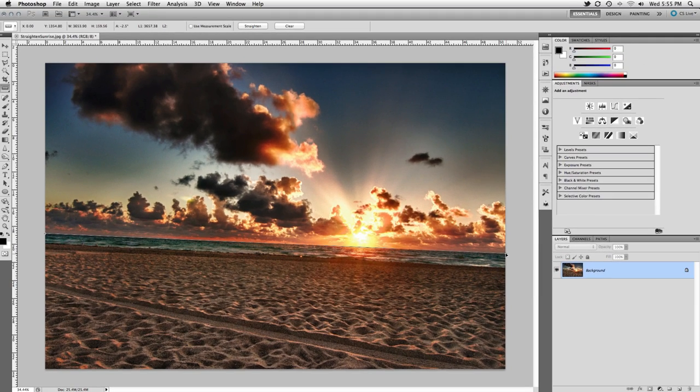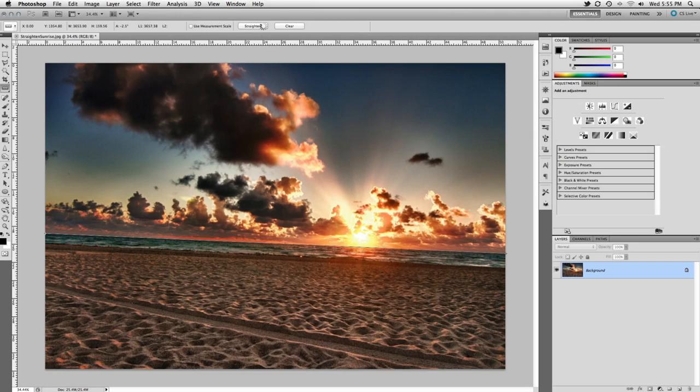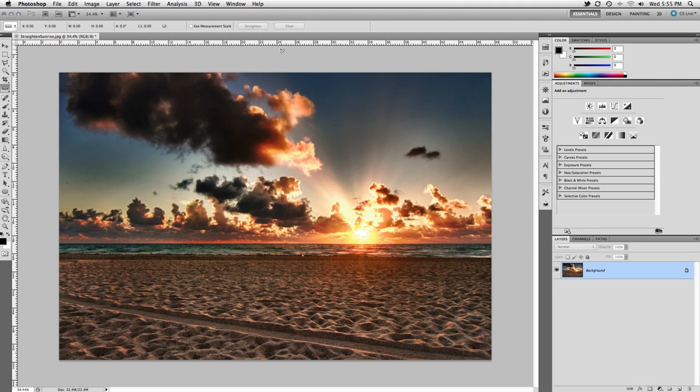No need to guess like you were before. Once the ruler is drawn out, there's a wonderful straighten button on your options bar. Boom. No need to rotate, no need to crop. Photoshop does it all for you.